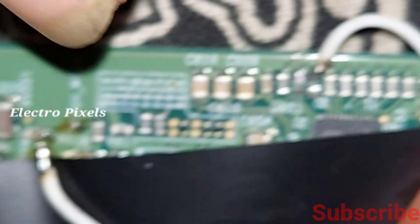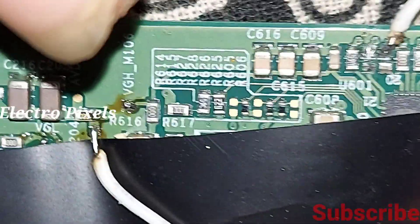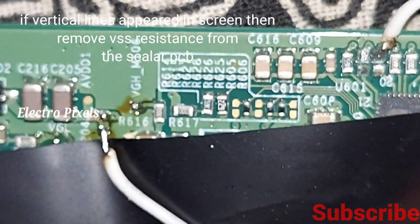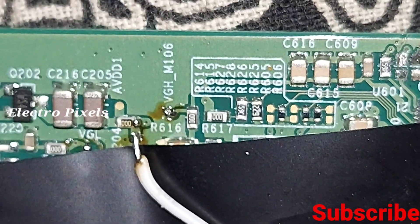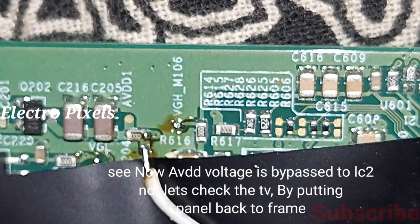This is a 40 inch AUO panel. Here we use the level shifter IC modification, which helps to solve the VGH issue without a cutting method. If vertical lines appear on the screen, we need to remove the VSS resistance from the scalar PCB.